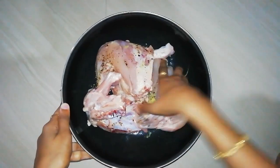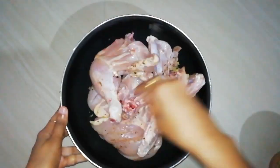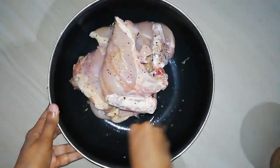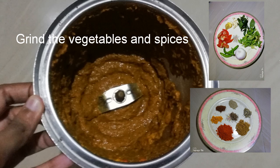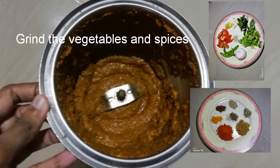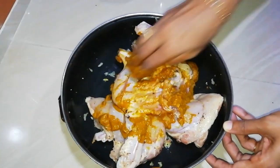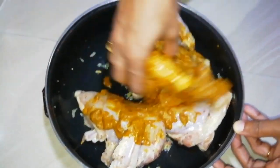Let's mix the chicken in a little bit. We will grind the chicken in a little bit. We will make the spices for the chicken.